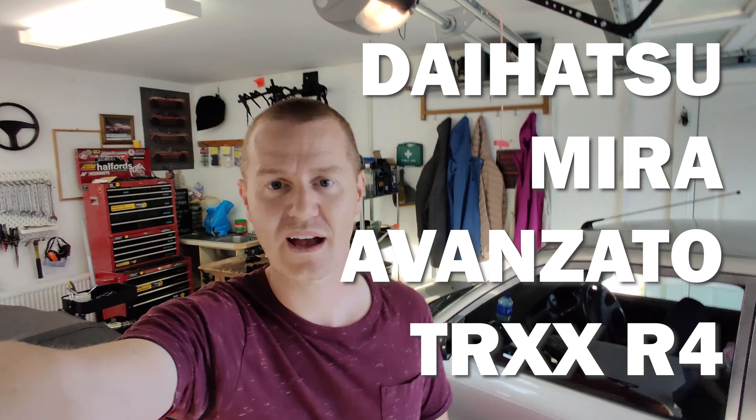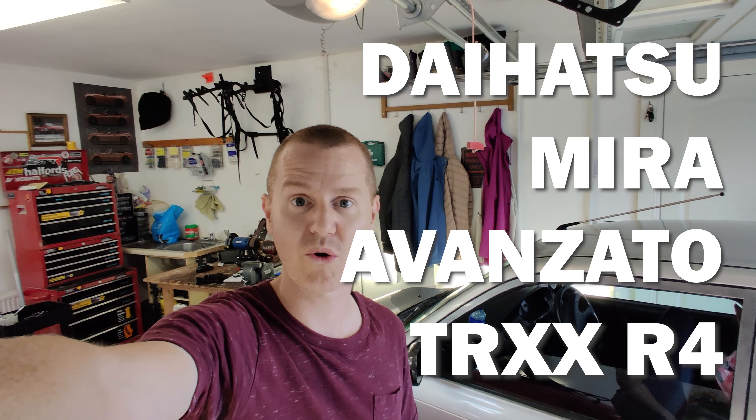Yes, it's a Daihatsu Mira Avanzato TRXS R4 — it's a mouthful. Project Mirabel.